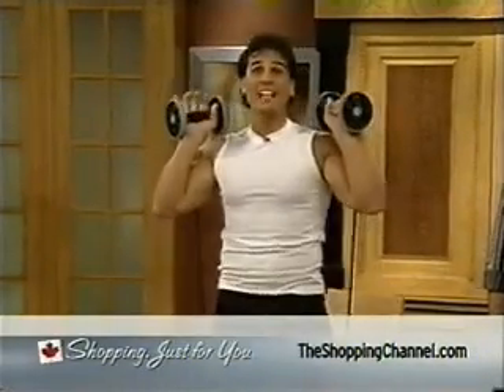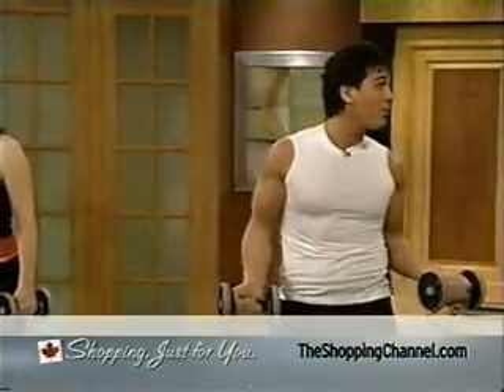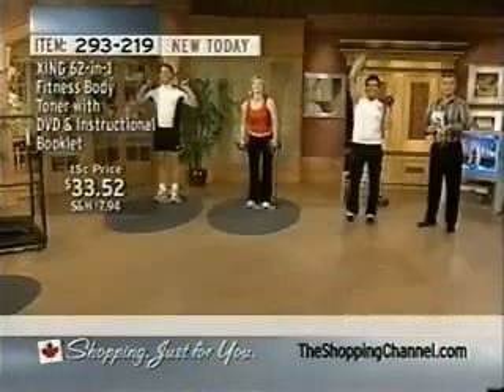It's fun, it's fast, it's easy, it's effective, it's portable, and it's affordable — and I'm a poet and I don't even know it. And you know what? You're going to find out that it's going to sell out very, very soon.